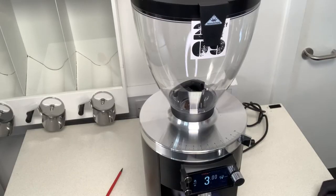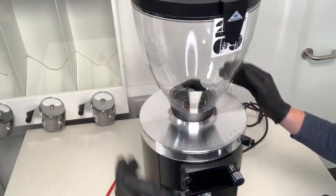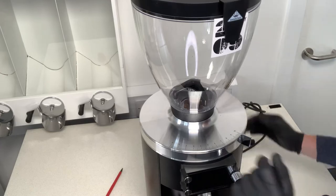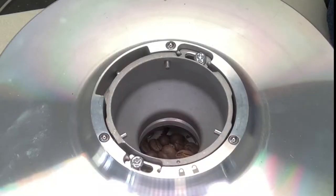Let's take a look under the hood. I'm going to pop the hopper off — you simply twist it left. When you twist the hopper left, there's a sensor underneath that will knock the grinder off. I'll pop this out here, so now we have the hopper off.